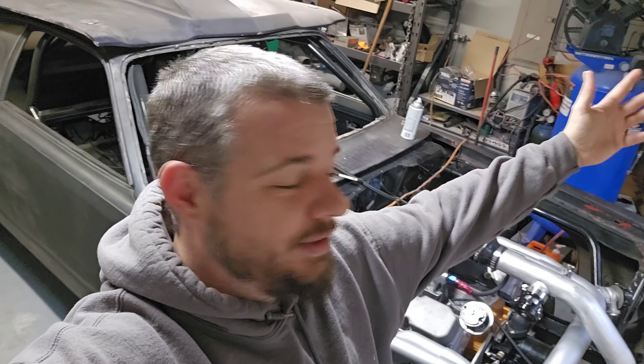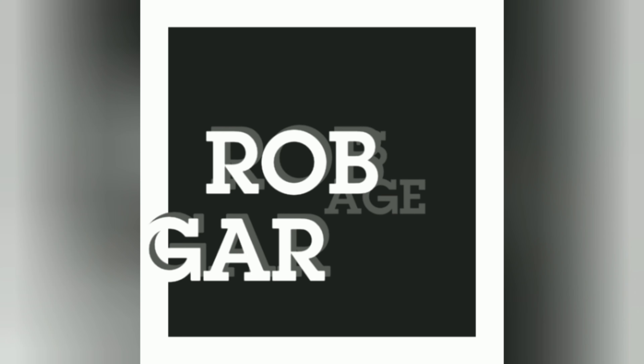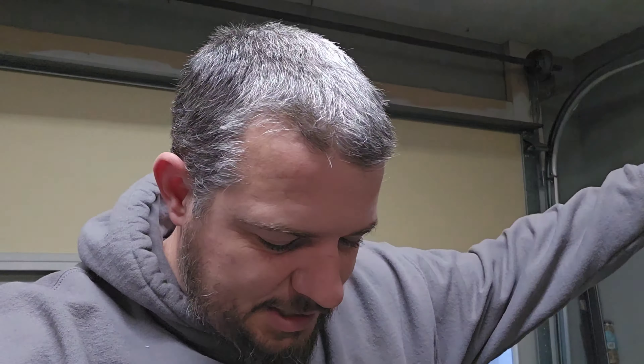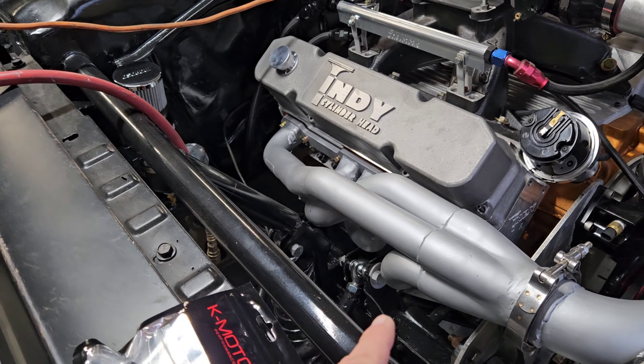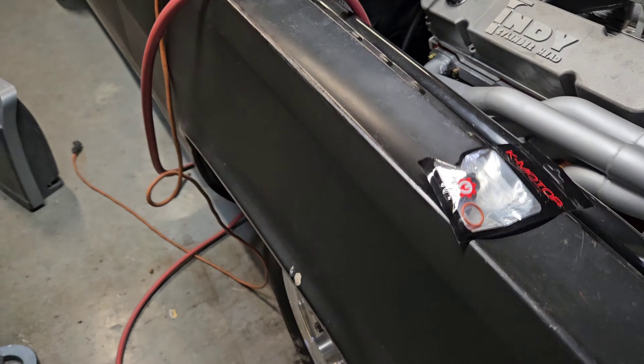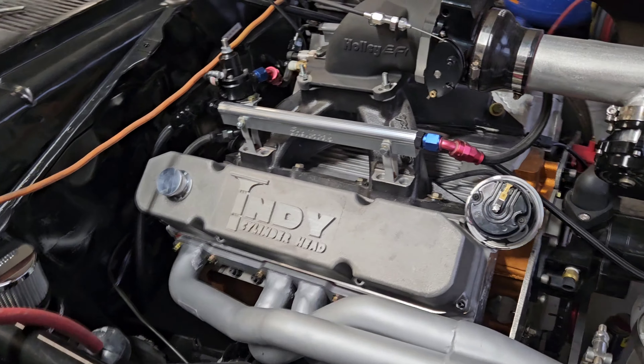Another day, another duster video — gotta get this thing going. Welcome back. Where we left off last time, we got all the suspension out and went ahead and swapped over the springs. Off-camera, new suspension's on there now. We got the 200 springs on, cleaned up all that area, painted those bolts, did a quick-ish alignment, but the car hasn't been set on the ground, so we gotta do that.